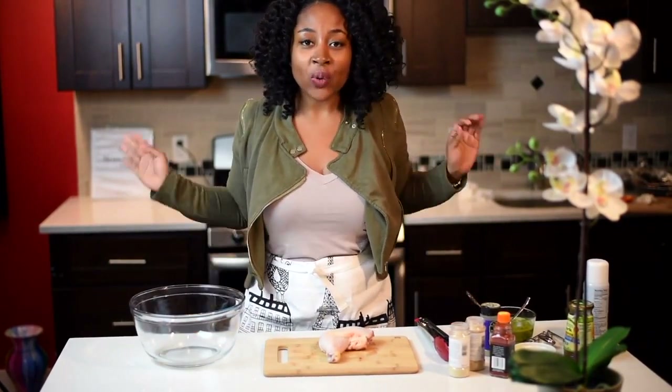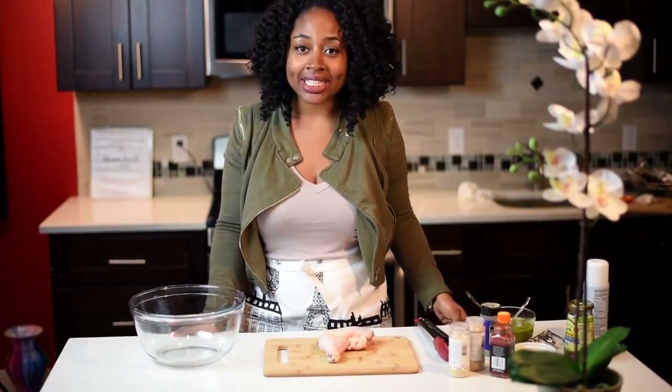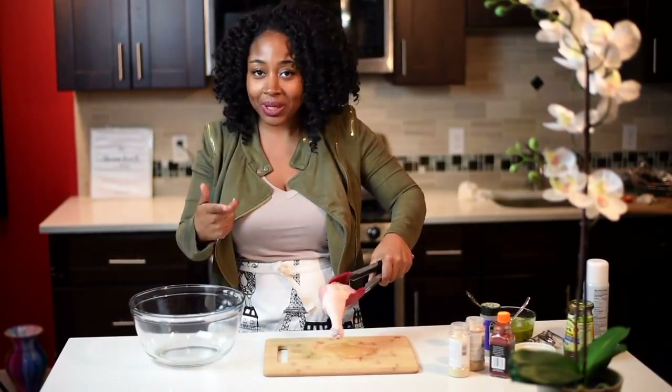So today we're making jerk chicken. Jamaican jerk chicken. That's an inside joke with myself, by the way — it's this guy who makes videos and he repeats everything twice. I don't know why.